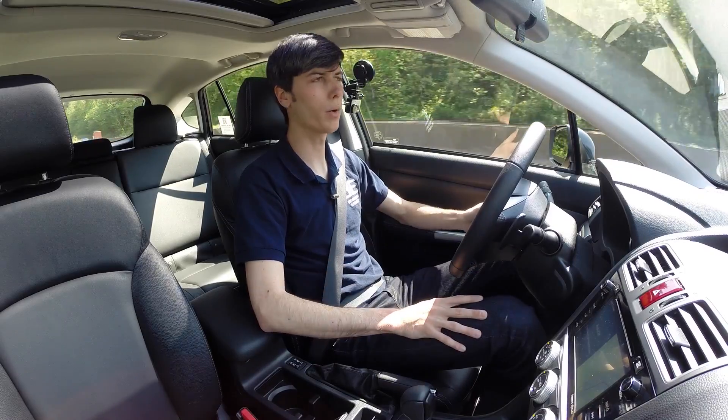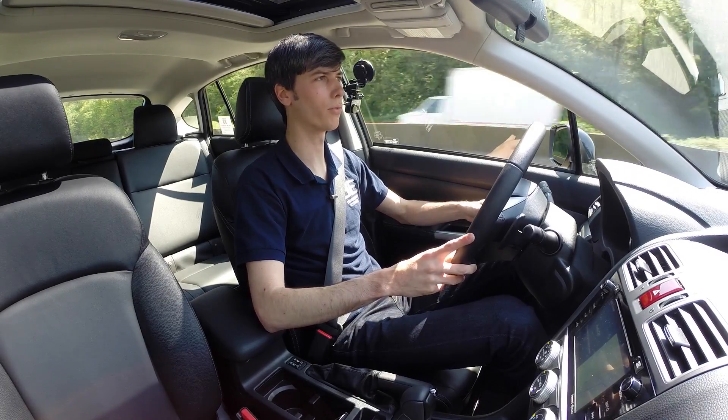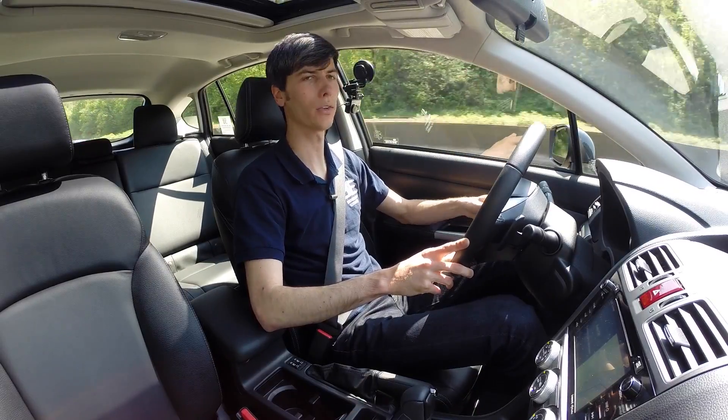Driving on the highway with cruise control set at 65, you do get a decent amount of road noise — you don't hear much wind noise but you definitely hear the tires.